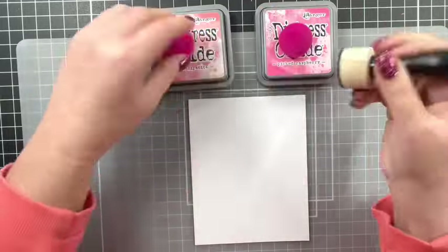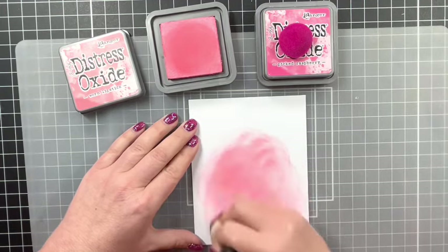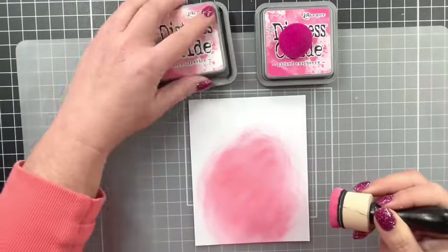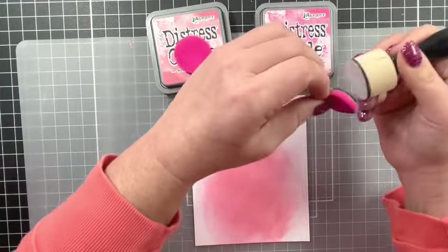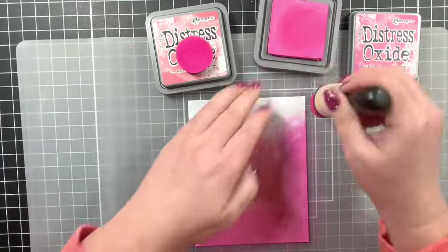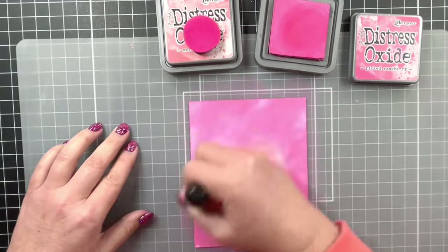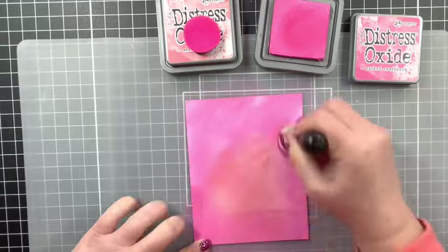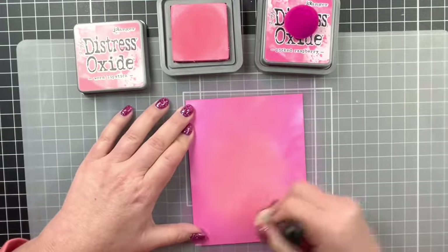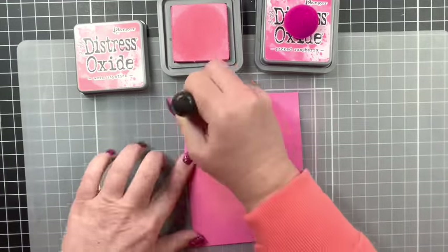So let's go ahead and get started. The first thing I'm doing is using a couple of distress oxide inks to make a background for my butterflies and for this technique. I'm using the colors worn lipstick — my lightest color — in the center, and then picked raspberry, the darker color, along the bottom and all around the edges. I'll blend that in and go back with the worn lipstick for a better blend. You could do this with any two colors of distress oxide inks — you just need a lighter and a darker.